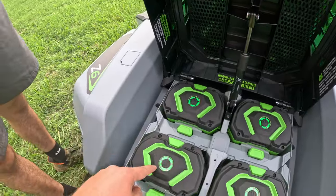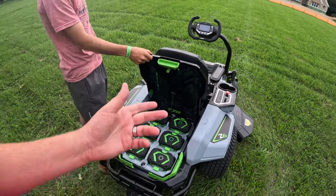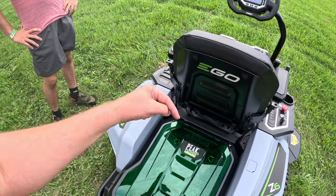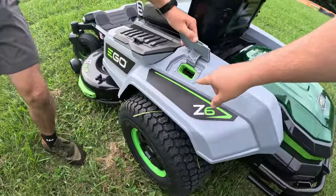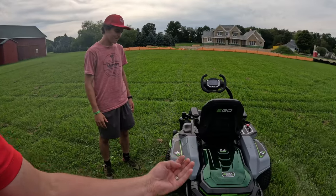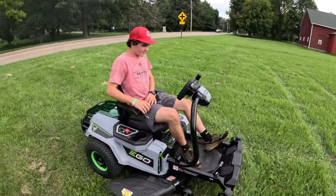We're not going to do a benchmark test necessarily today — maybe we can do another video for that and see how much we actually get. They think they rate it for a couple of acres with four batteries, and obviously with more batteries you get a little bit more juice. I'll try to leave a link in the description for the product SKU so you guys can see every single stat. They have this really cool charge port and charger — I got the charger at my house, it's kind of like a Tesla wall charger. There's also a standalone tower that can charge two batteries at a time.